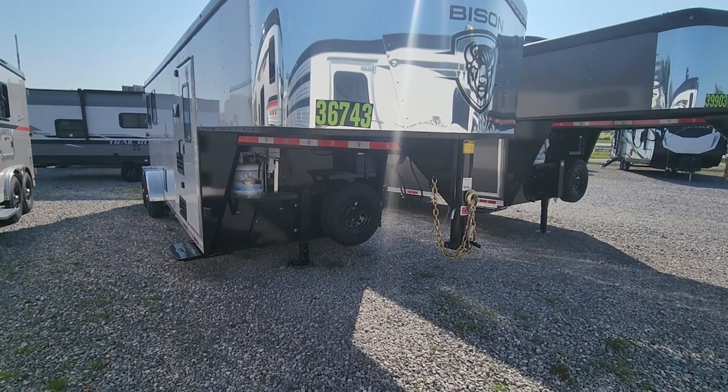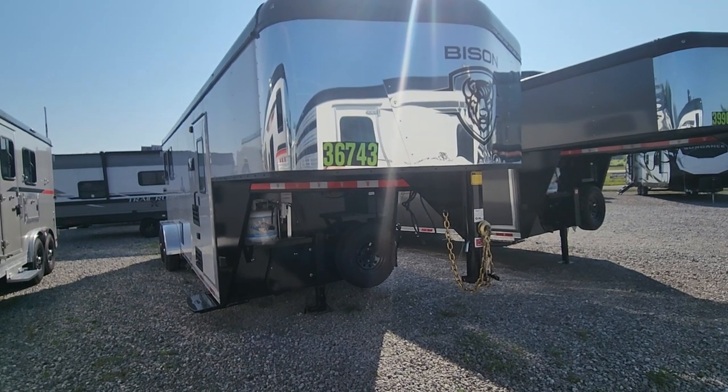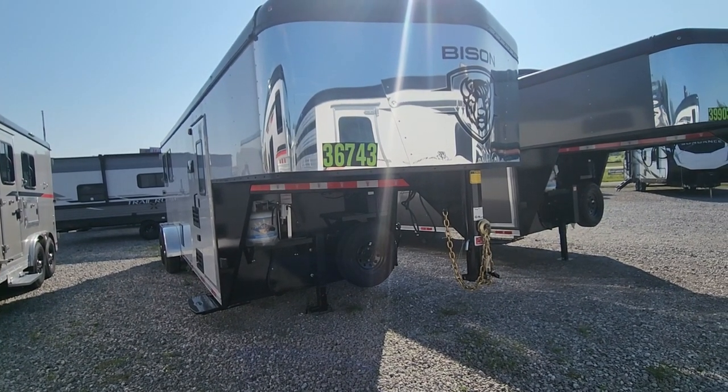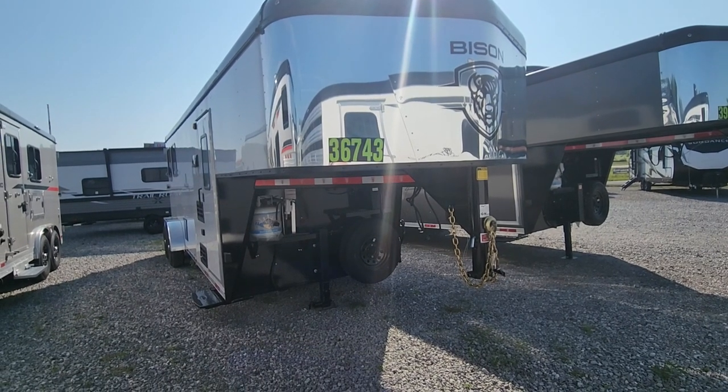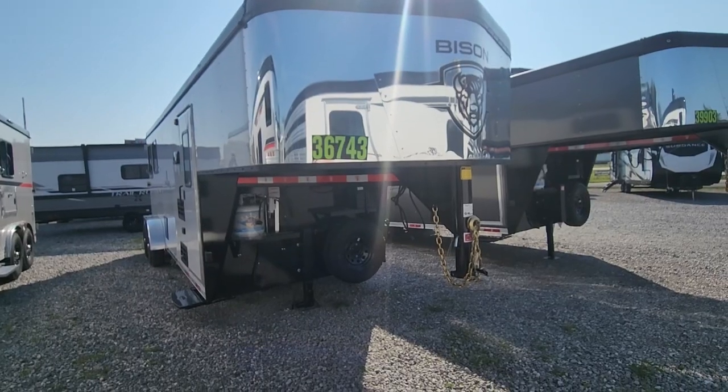Hi, it's Carmen. This is Mary with McKeever RV and Marine. This is the Bison trailer that you had inquired about. It's a 7206 LE Limited Edition. It's based on a Ranger frame, so it's got a steel frame with an aluminum body around it.